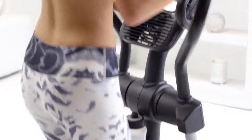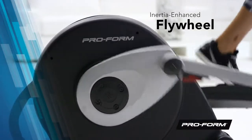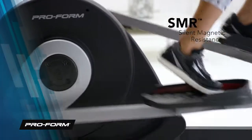Also get professional training, tracking of your workout stats, and connect with friends. A durable inertia-enhanced flywheel will ensure your strides are consistent, while the SMR silent magnetic resistance will adjust quietly and keep your movement natural when you ramp up your intensity.